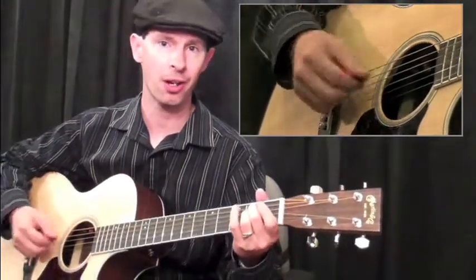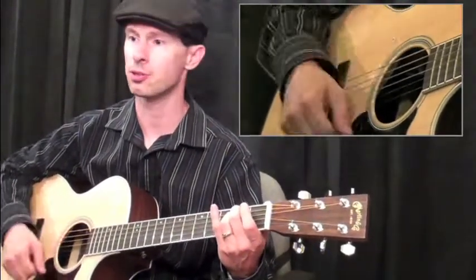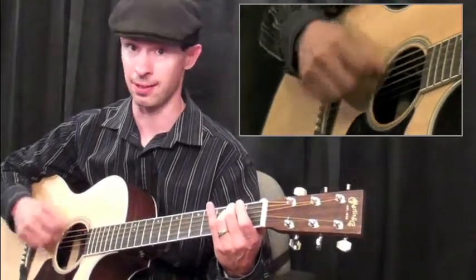We'll grab that E minor one more time. And when you play it, you can just count: one E and a, two E and a, three E and a, four E and a.